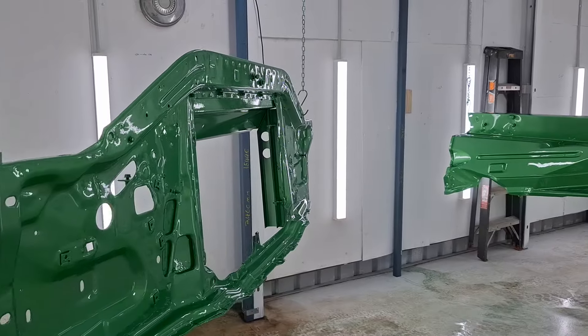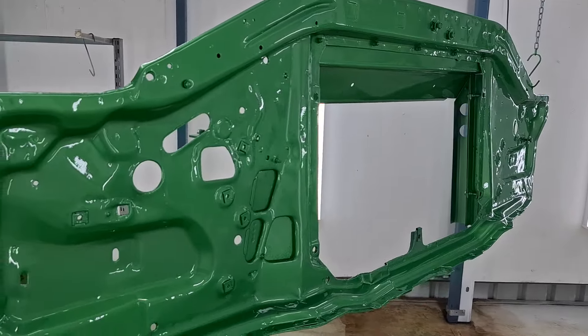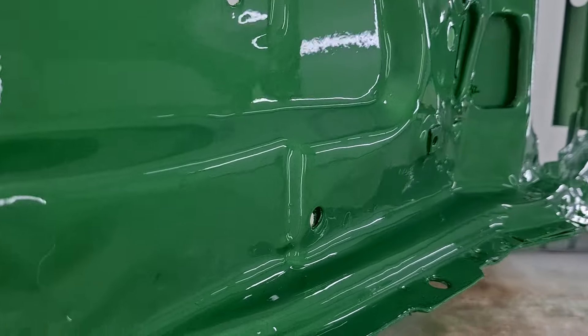That'll do. That's four coats of clear. See if I can get a good shot of it.